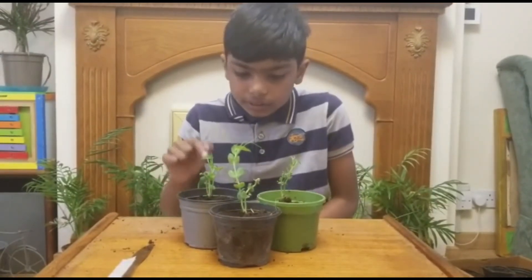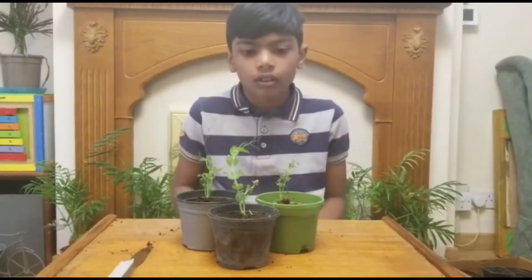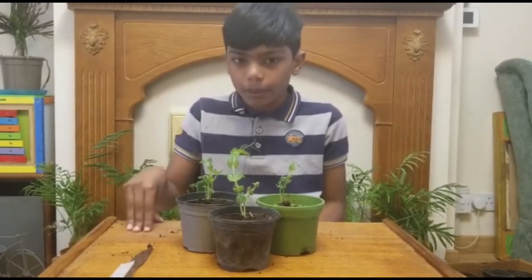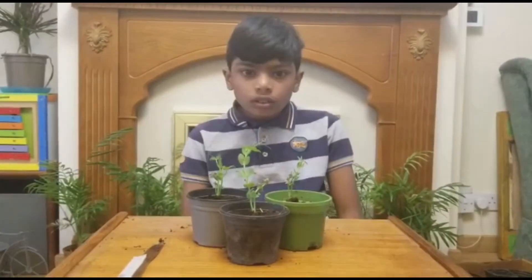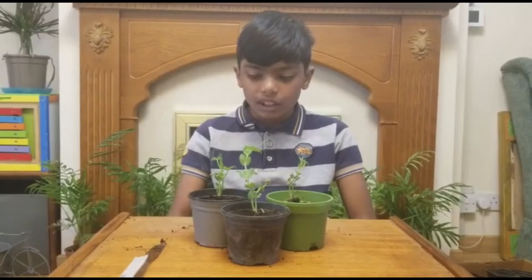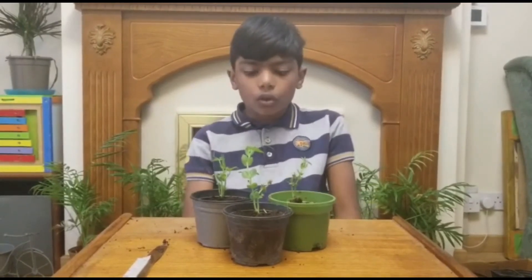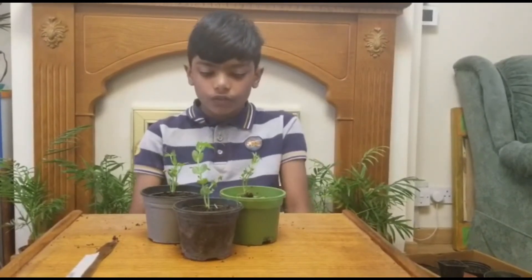Follow this same process for the remaining plants. When complete, it'll look like this. Plants may experience transplant shock, so place them in the same spot, water them, keep an eye on them, and maintain the temperature. Now, before putting these plants in the ground, there is one more process called hardening — we'll cover that in the next video.